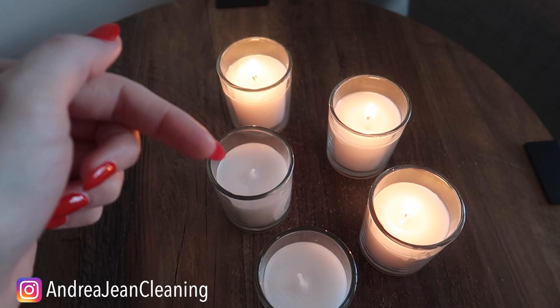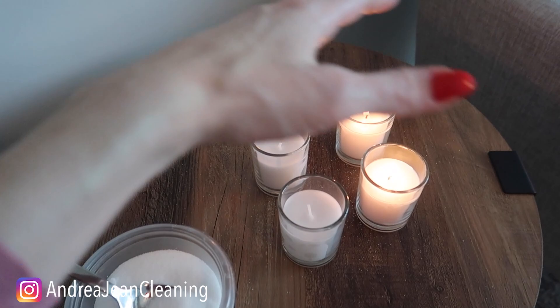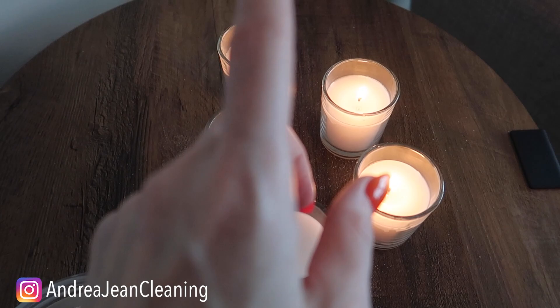Welcome back to energy and cleaning and life hacks. If you love a good candle, you are gonna love this life hack. You can impress your friends and your family, and I'm gonna save you a lot of money. You know I love my candles, especially those really big ones — they're about as big as this table. Those things are pricey.